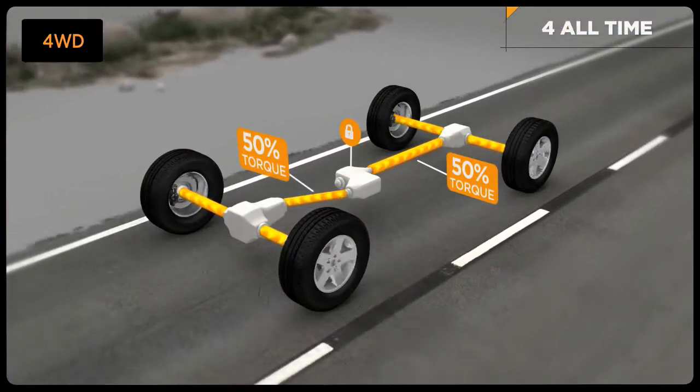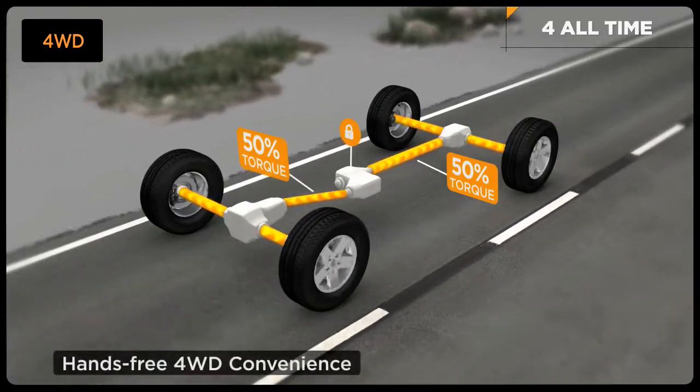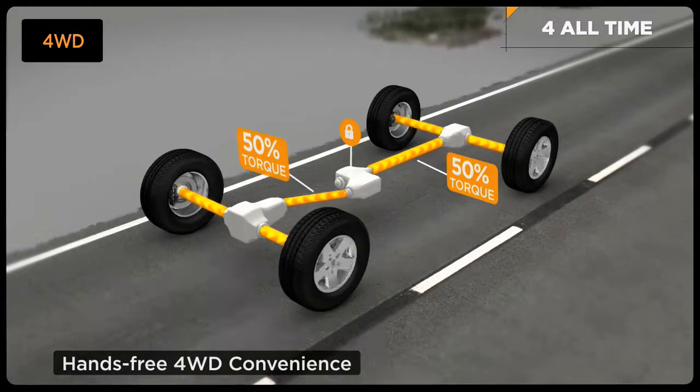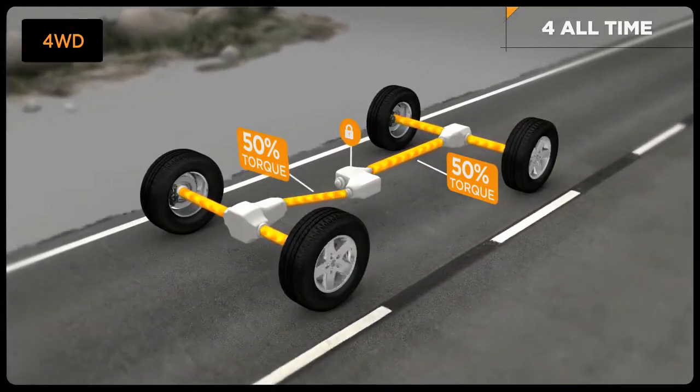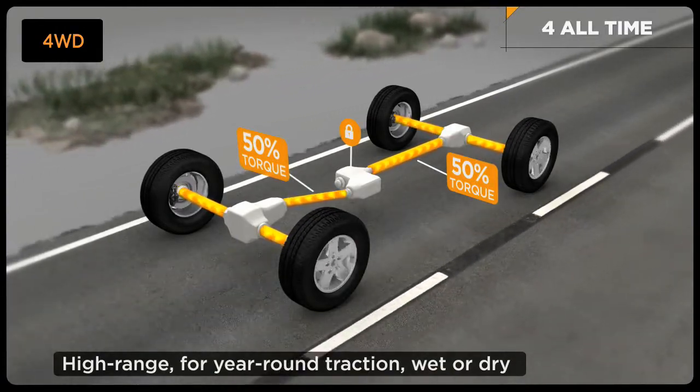QuadraTrack 1 is so simple to use — neither shifting nor drive input are required. This innovative four-wheel drive system is designed to take you near and far worry-free. In everyday driving, QuadraTrack 1 delivers optimum traction.